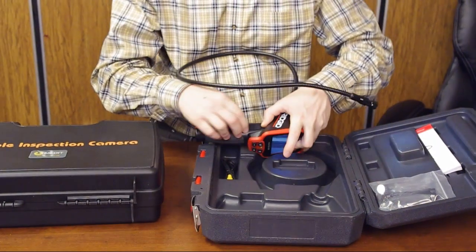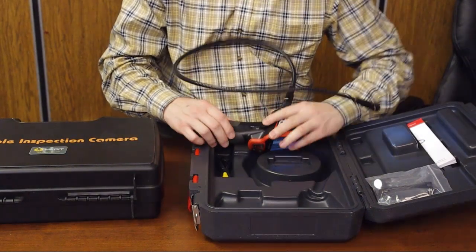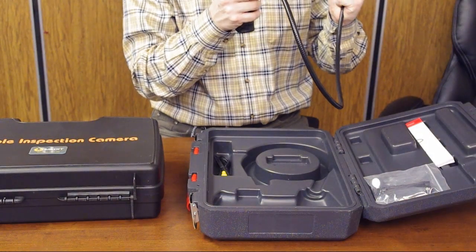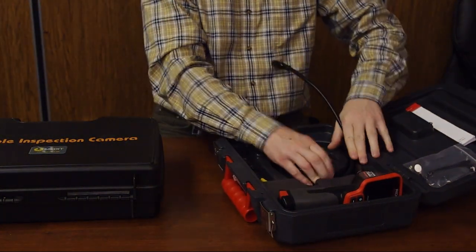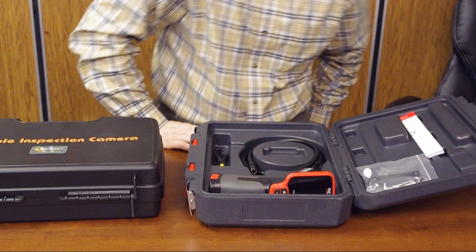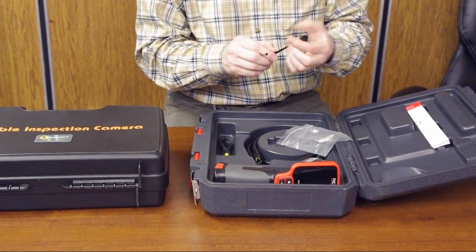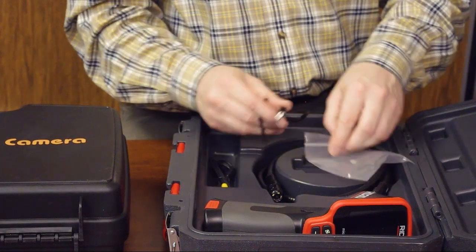There is a TV output where you can connect an external monitor. It's a simple inspection camera that will handle some basic jobs, especially when the 17-millimeter diameter is fine for your application — maybe some plumbing or automotive work. Also included in the box are a magnet and a mirror, which is a nice addition.